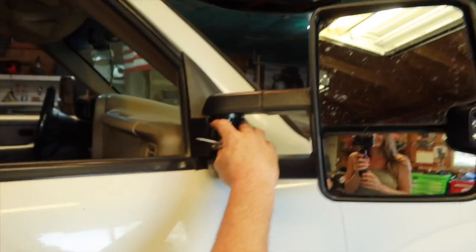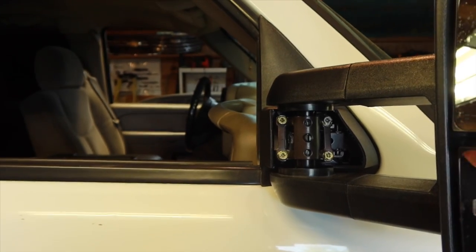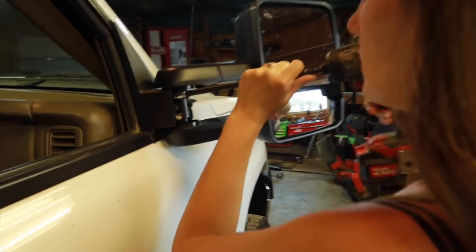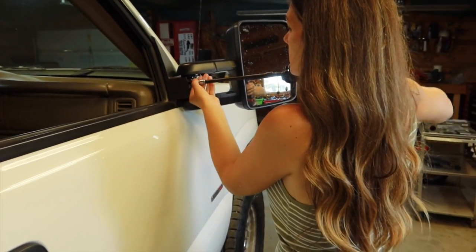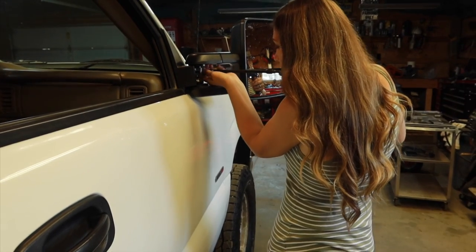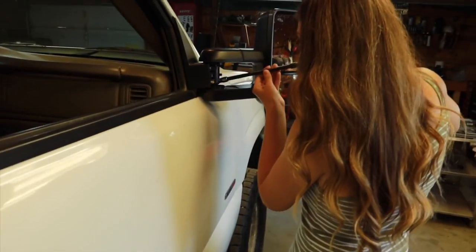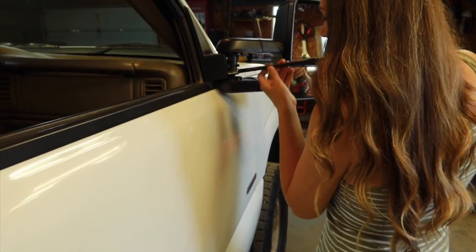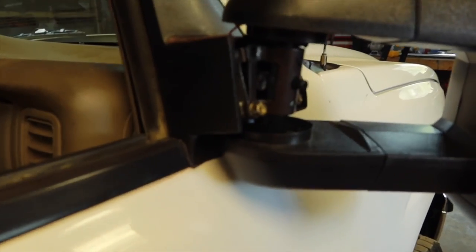These are the bolts we're going to loosen. We're actually going to take the two top ones completely out, and loosen the bottom ones quite a bit so we can put the washers in there. Go ahead and take off the two top bolts, then just loosen the lower ones about halfway — don't take them completely out. As you can see, it exposes a gap between this little base plate and where the actual base is.